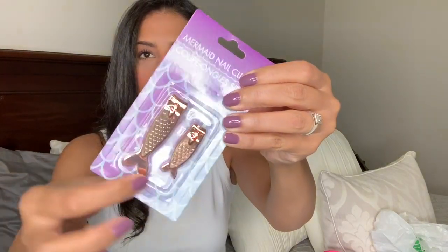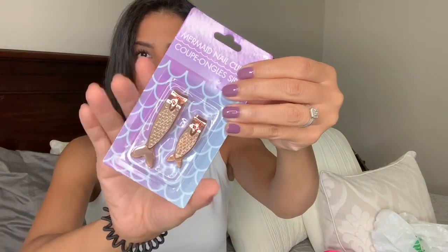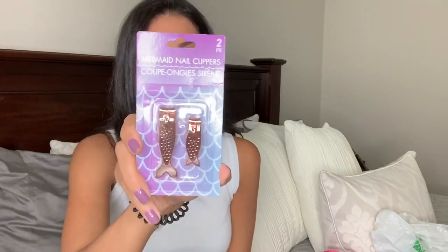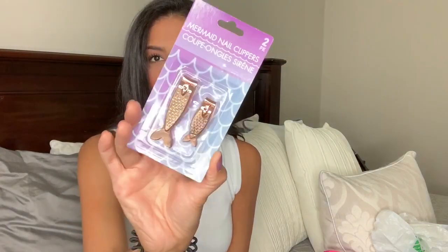I also randomly found this at the checkout line and had to grab it — mermaid nail clippers! It comes with two: a large one and a small one. We're always losing nail clippers in this house, so you can't have too many. This is also a great little gift or stocking stuffer, so I'll probably go back for more of these.